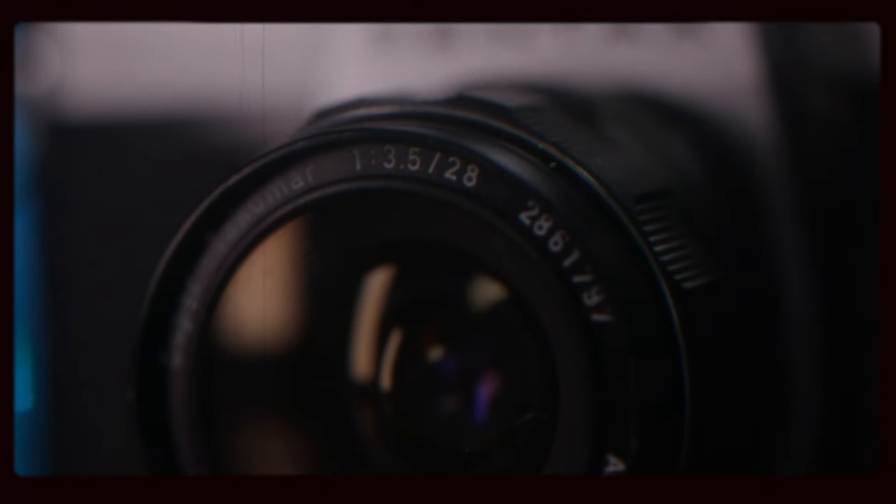In today's video, I'm going to go shoot with this — it's a film camera. I've been shooting photos for over 10 years and I've built my whole entire business off of it. But this presents a whole new bunch of challenges that I need to learn from.